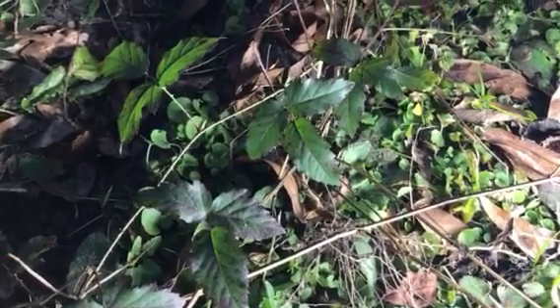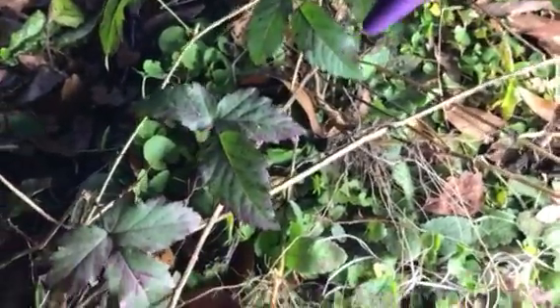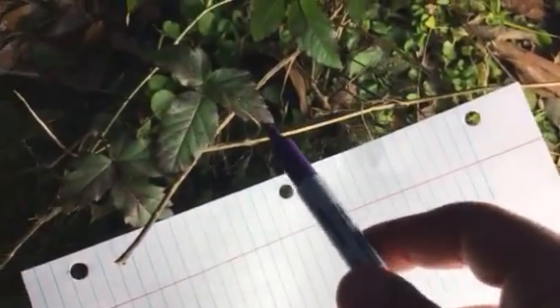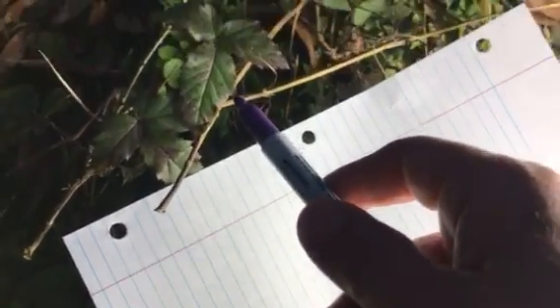In this YouTube video I'm going to show you how to recognize poison ivy or poison oak in North Florida. These leaves right here, I'm going to draw it out for you. That's three leaves. Draw your straight line down here.